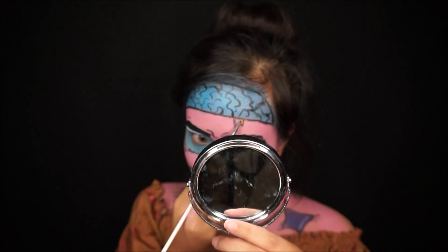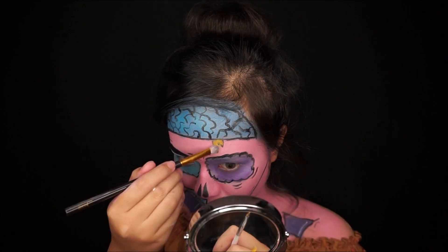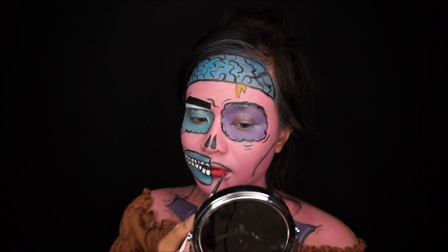Also define your brow bone. For my blood, I'm using yellow, and for my lips I'm using a red color.